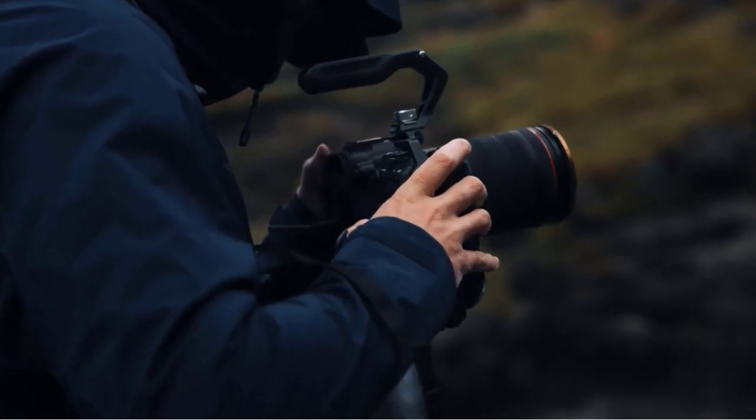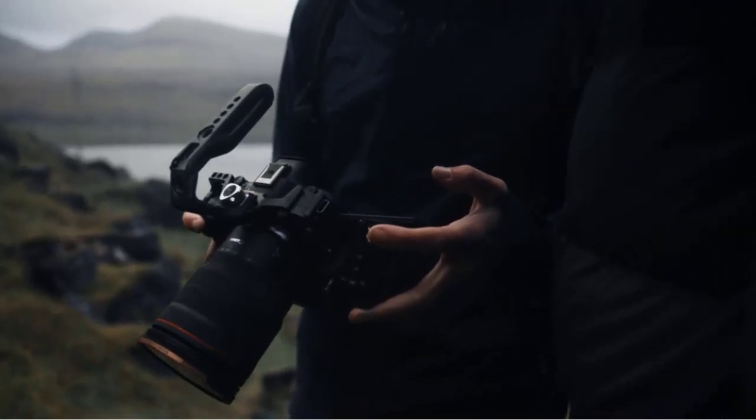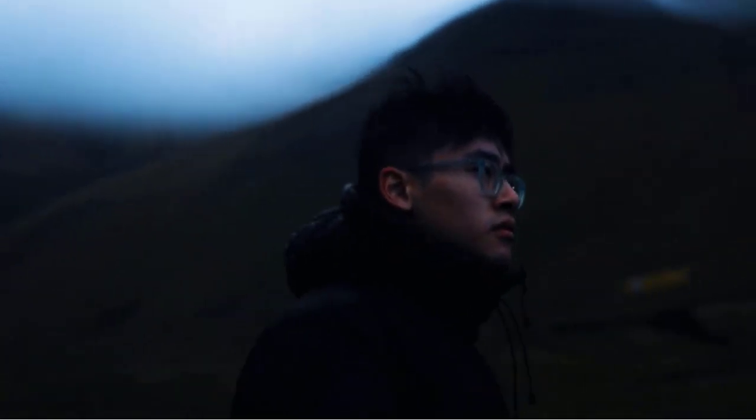Overall, this is a great camera kit that is well worth considering if you're looking for a high-quality camera that can handle a range of different shooting scenarios. For more information on the products, I have included links in the description box down below.